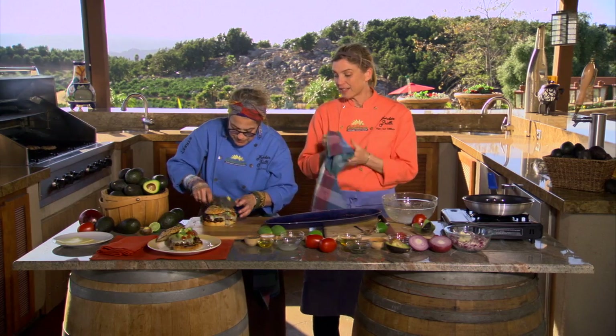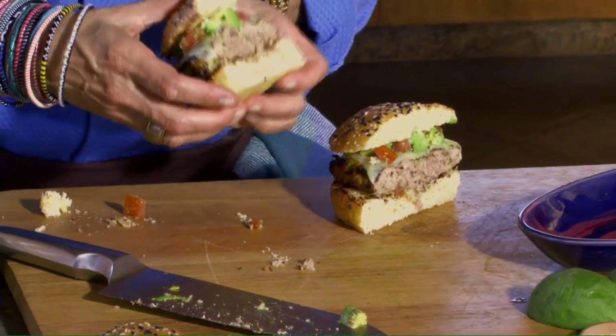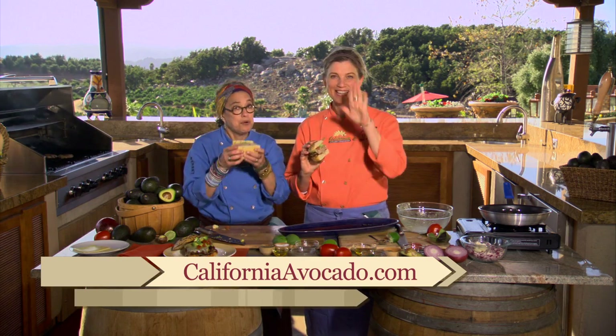The California avocado season starts early in the spring and goes sometimes until late in the fall — it's my favorite time to eat avocados all year. If you want to get this recipe or any of the hundreds of avocado recipes we've done, just go to californiaavocado.com. Enjoy, and thanks for watching.